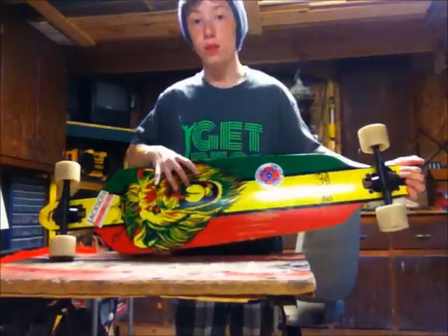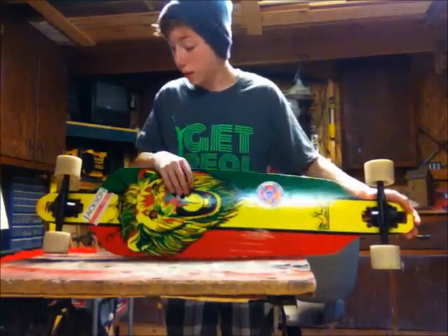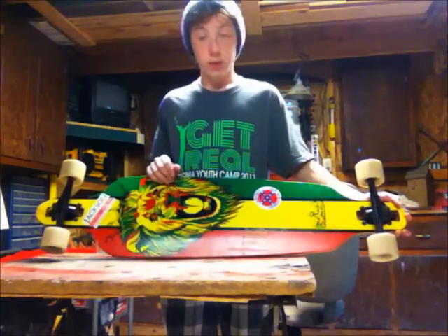As you can see, the graphic — it's Rasta, and I got a couple stickers I decided to slap on there. The stickers don't come with it, but it's made by Crown, a really, really good brand for beginners.